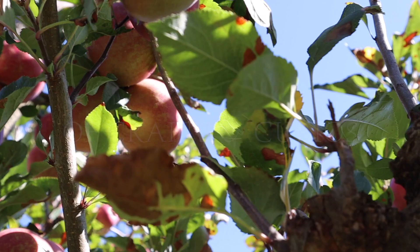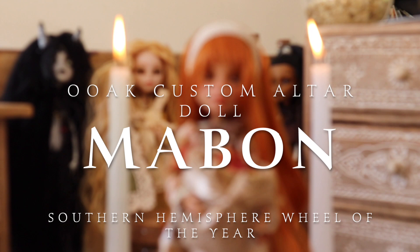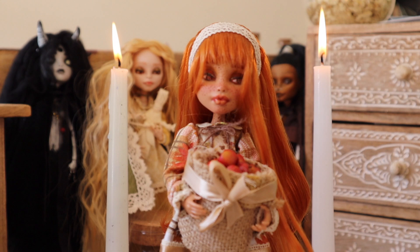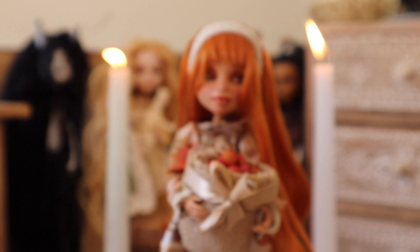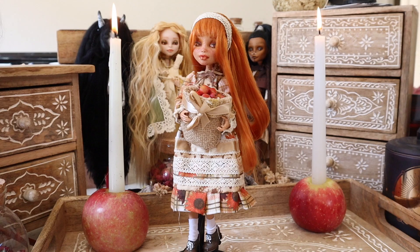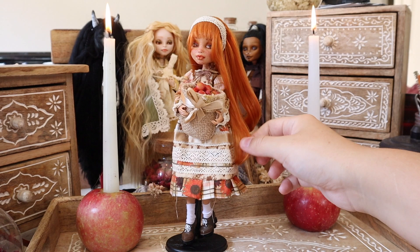Hello, beautiful creatures, welcome back to Of Crafts and Curios. Today I'm going to be showing you how I made my custom altar doll for the Mabon sabbat, inspired by all things autumn. When thinking about what sort of Mabon effigy I wanted to make, I thought about the traditional folklore surrounding the grieving mother image, as stories like Demeter and Persephone are deeply rooted in the autumnal equinox.